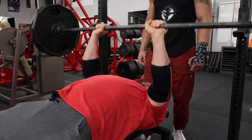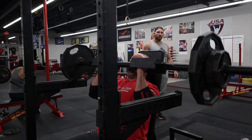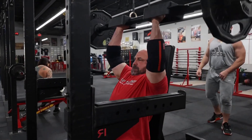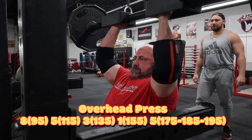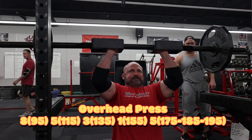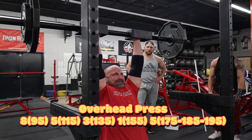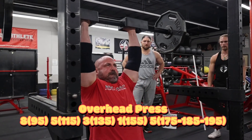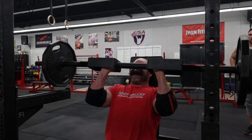After we got done with the close grip bench, we went to overhead press. We're using the Black Whale training gear multi-grip bar, so it's putting this more like a neutral grip. We built up and then did fives — five at 175, five at 185, and five at 195. This will be the last push on the overhead press.